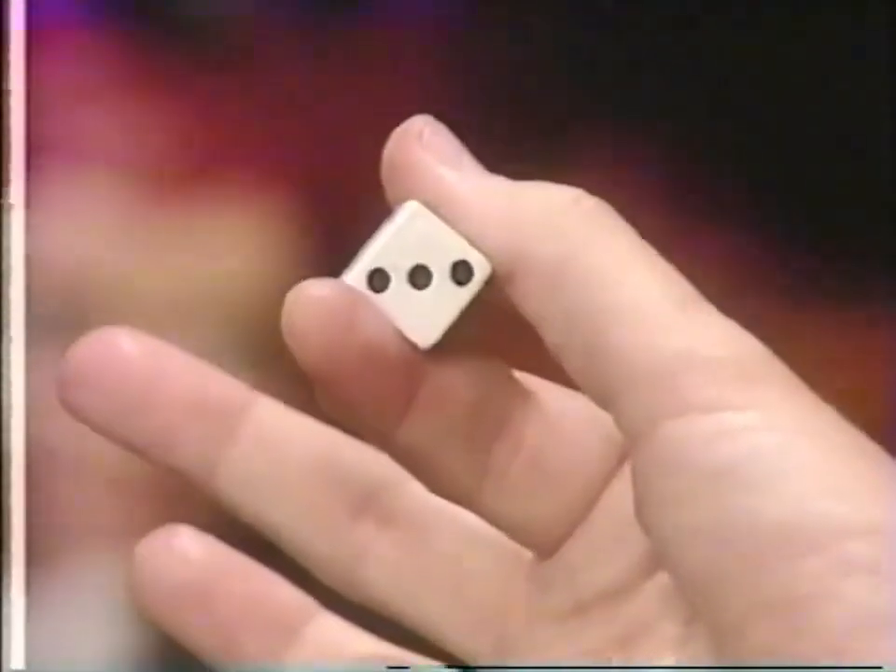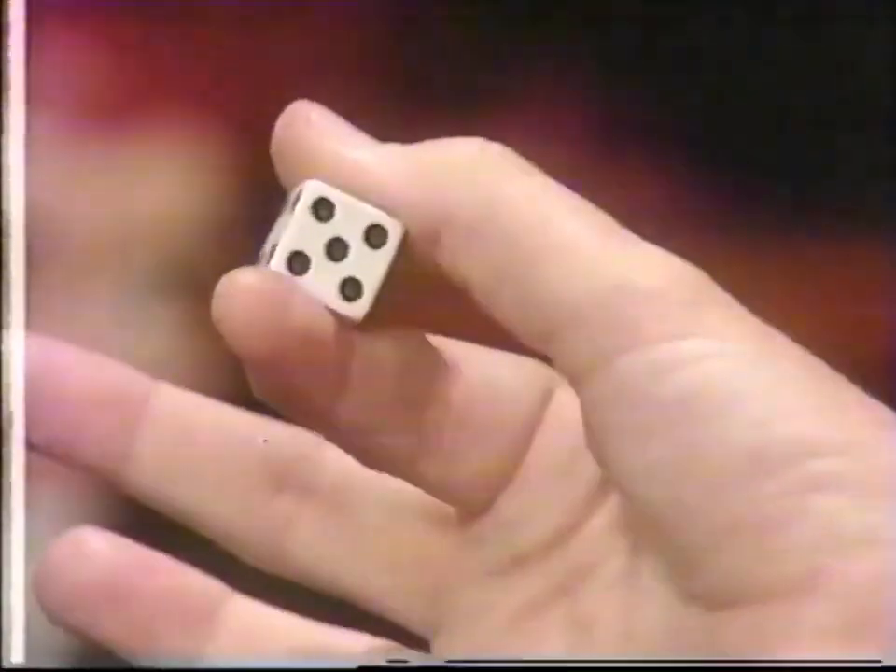The second move is to roll the die about a quarter of a turn between your thumb and finger. When you combine these two actions it looks like this — you show them a different number besides the six. Depending on how you're holding the die, you could have shown them the five, four, or a two.